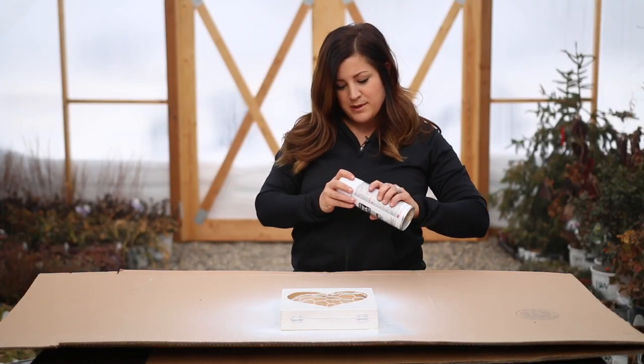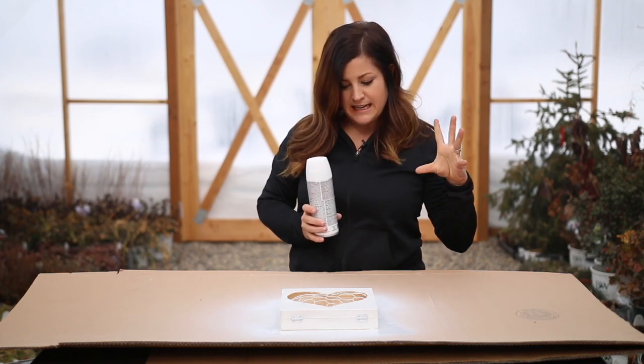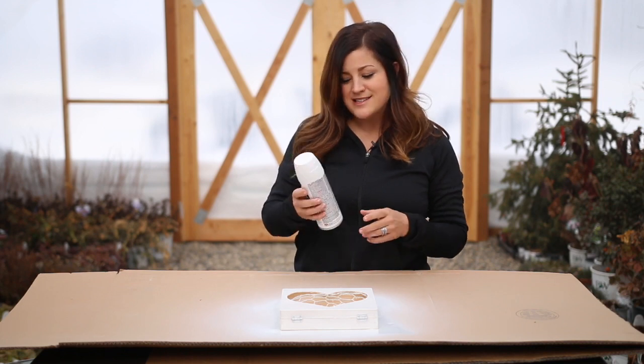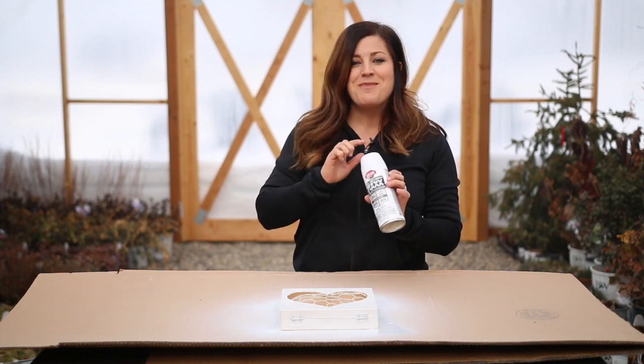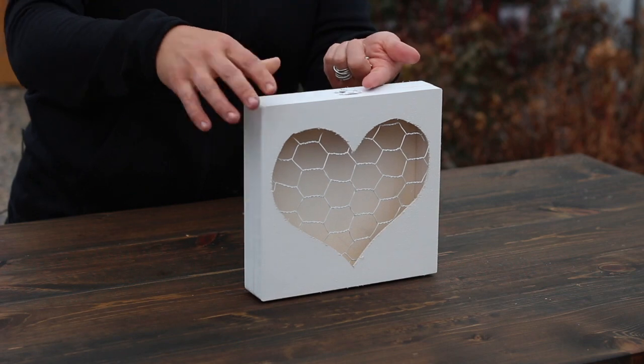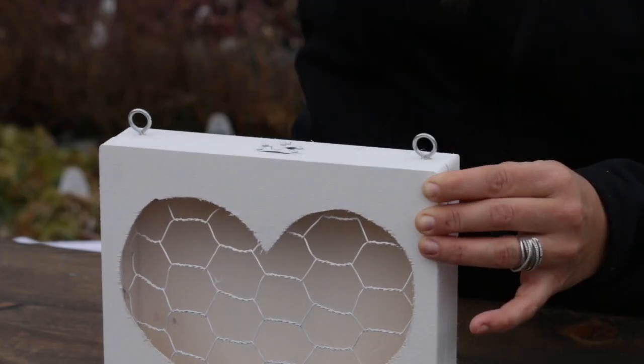So now we're going to wait for it to dry — I'm going to give it about 30 minutes to an hour. I love to use spray paint because it's so fast drying. It's all dry now. So I'm going to attach some eye screws to the top of the box — I'm going to flip the box up and put one on either side. The reason for the eye screws is that in the end, I'm going to be attaching several pieces of jute twine so that I can hang it on a wall. So the next step is to plant it.